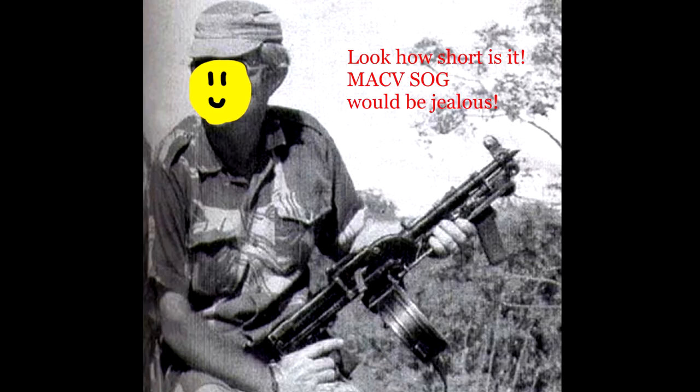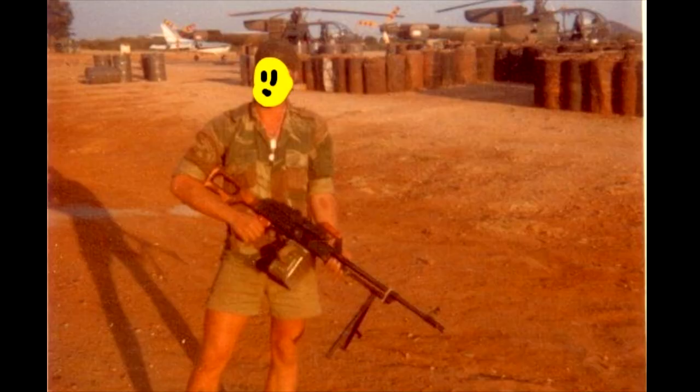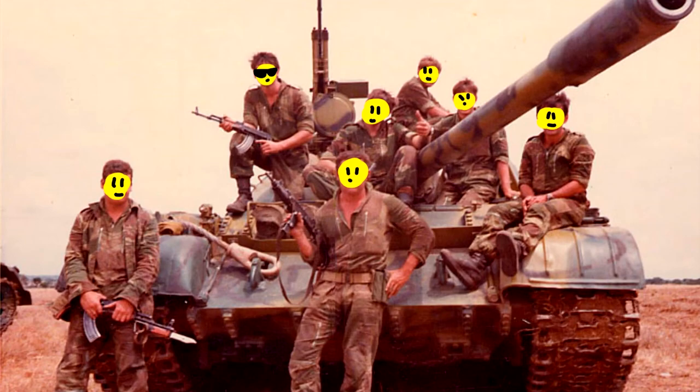The most popular machine gun used by SAS units was the Soviet RPD. Also, the Soviet RPK and PKM were used, as well as the FN MAG. SAS members also used the RPG-7. The last item on my table is a Soviet bayonet called 6H4 — it's a good trophy and it goes well with my AK.